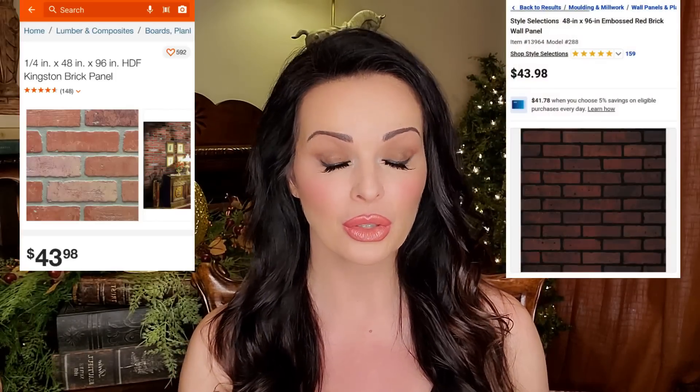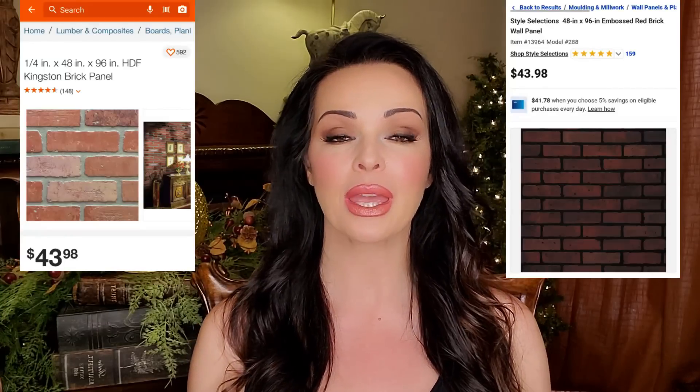Hello YouTube friends, welcome back to my channel, and if you happen to be new here, welcome. In today's video I'm going to be sharing with you how you can take those faux brick panels from your local home improvement store and turn them into a beautiful accent wall or other area in your home for a fraction of the cost of thin brick. I hope you are inspired by this video. Let's get started.